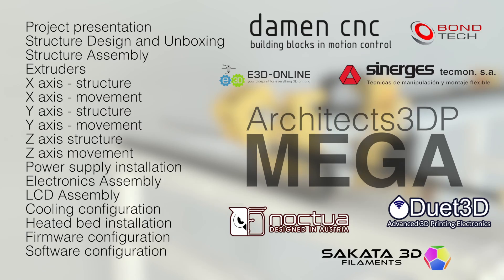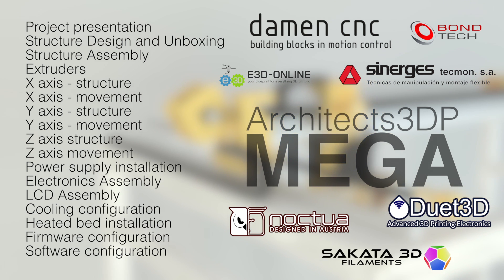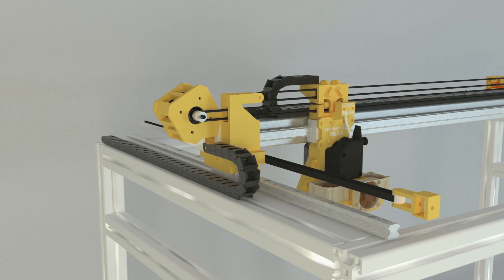Alright, so that has been more or less the presentation of this huge project that, as you can see, I'm very excited about. If you have any question or suggestion about this Architects3DP MEGA, please let me know in the comment section. I would love to answer all of your comments and get any positive idea that could change the design of the Architects3DP MEGA to make it better.